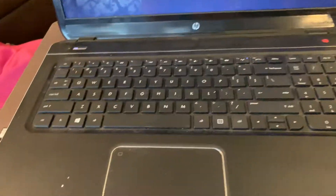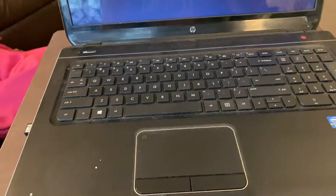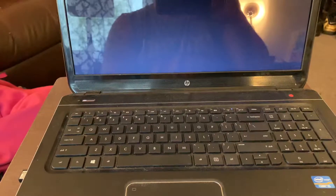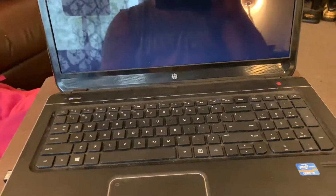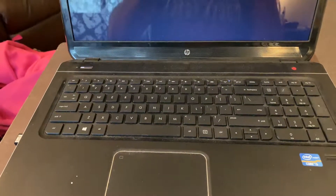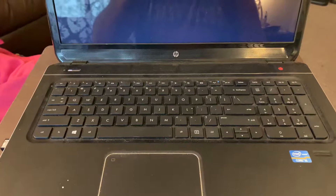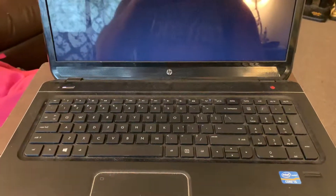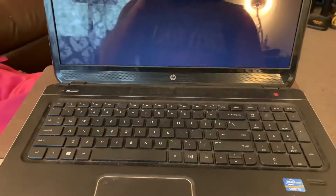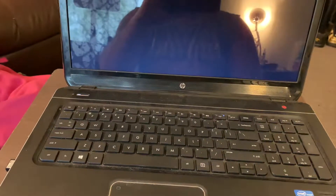This laptop has never given me any issues. The reason why I reset it to factory settings is because I had a lot of personal software and personal data on the laptop that I did not want to get into the hands of the wrong person, so the computer was set back to unboxing condition.